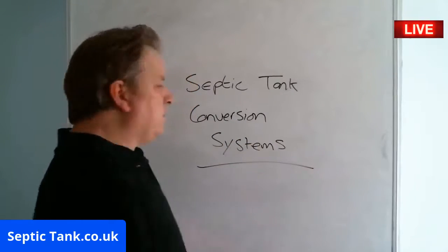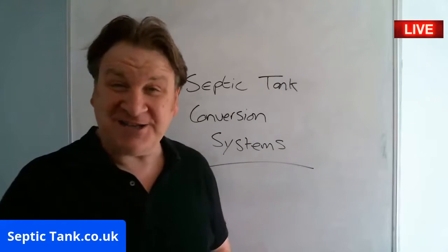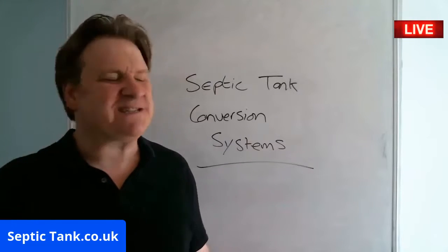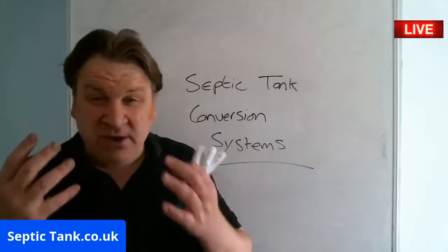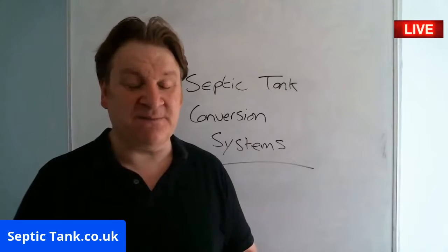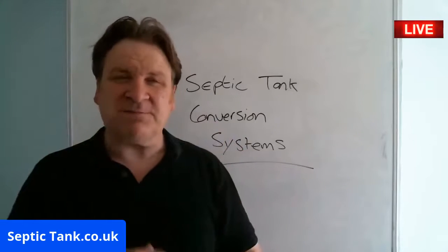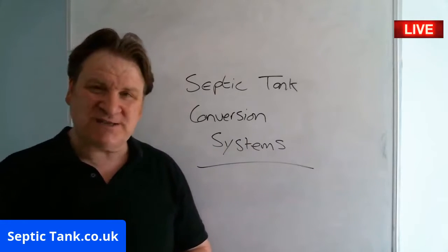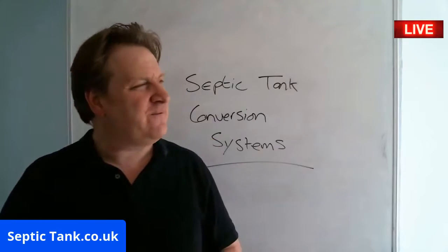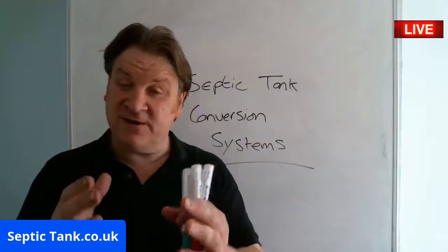So what is a septic tank conversion system? Basically, it can turn your septic tank into a beautiful, clean, safe, organic sewage system. So if you want to make your septic tank compliant before the 1st of January 2020, and if you're looking to protect your family and the environment from pollution, then a septic tank conversion system is definitely for you.